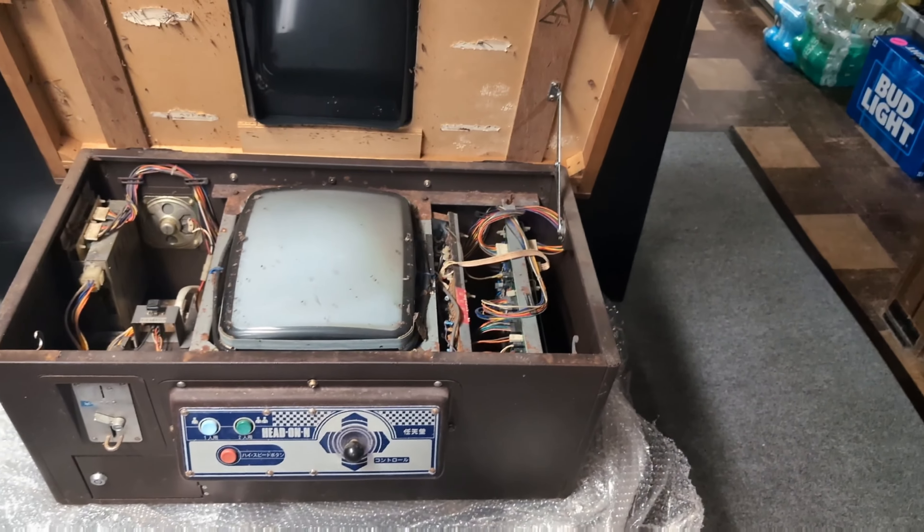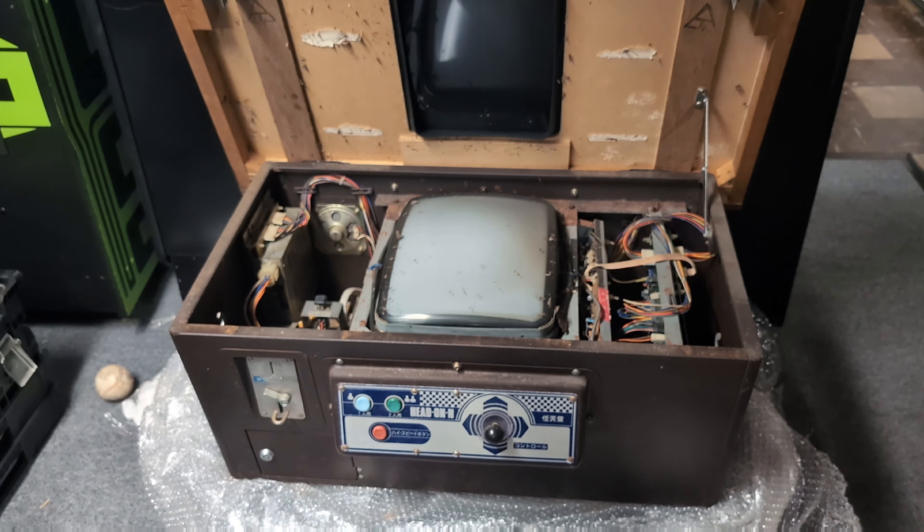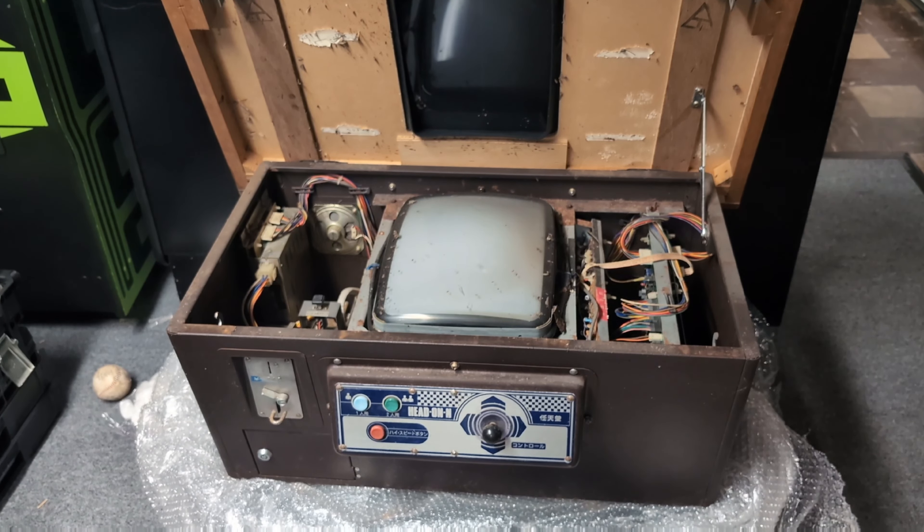That's gonna be one heck of a project. The good news is that it's not hard to pull everything out in this machine, so I'll be able to clean this up. I'll probably post some videos when I finish up all the work, or maybe even as I'm doing it — who knows. Well, thanks for watching, thanks for sticking with me while I unbox this thing. Wish me luck!